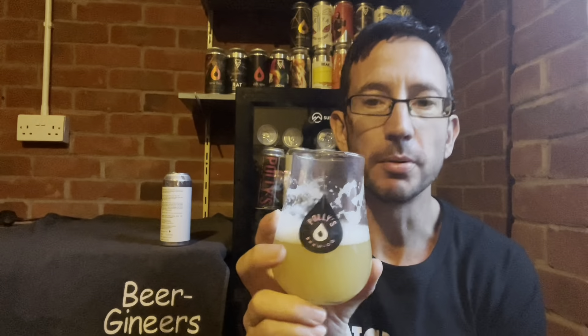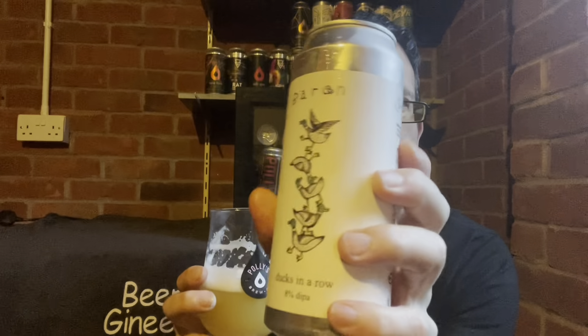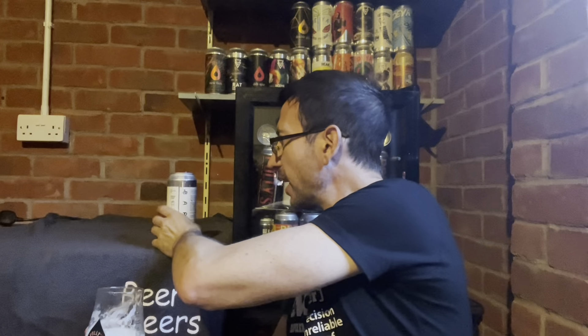As my Beer Geneers partner says, in terms of quaffability — how much of this stuff you can get down you — it's pretty quaffable. That's really, really good. An excellent beer, and one of the benefits of Barron is it comes in a 500ml can, so you get an extra 60 millilitres — nearly a pint in a can — which is really good value.